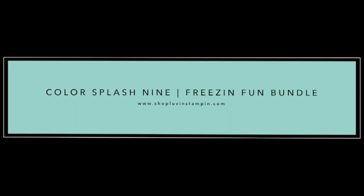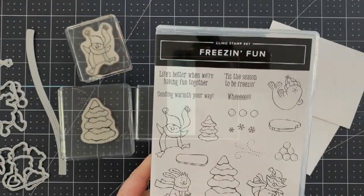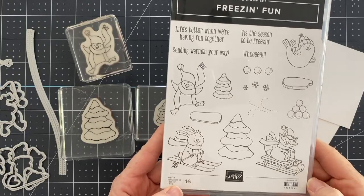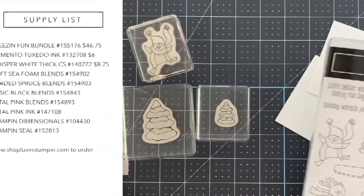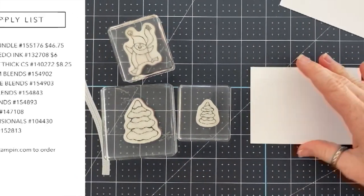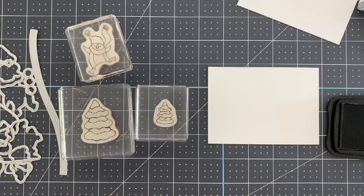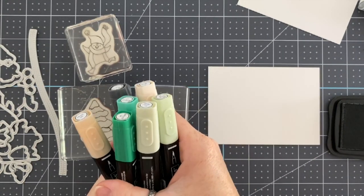Hey there! This is Wendy with loveandstampin.com. Thanks for being here with me today. I'm excited to show you this week's Color Splash and this amazing Friesen Fun Bundle. It comes with all these little dies to cut out all the little critters and the cute trees and stuff. And then there's this fantastic little sloping snow bank.